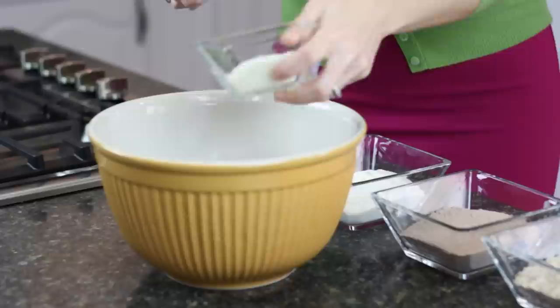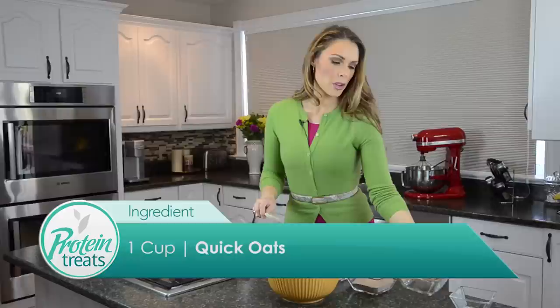It couldn't be easier — we've got four simple ingredients, we're just gonna mix it all together and I'll show you how it's done. We're gonna start with our dry ingredients; that makes it nice and easy to mix. So we're putting in our coconut and then go right ahead and dump in your oats.